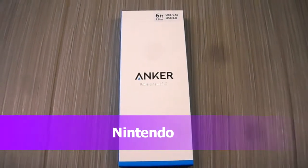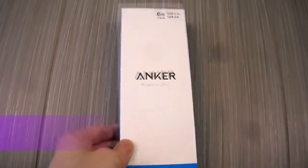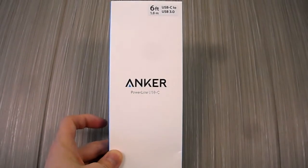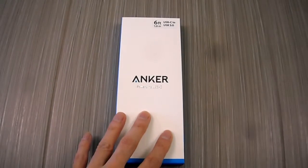All right guys, it is your buddy Kintips here. Today I'm doing an unboxing on this Anker USB-C power cable. Now why am I doing an unboxing on a USB-C power cable? Because this one actually has a 56k ohm resistor in it. So what does that mean? It means that it won't burn out your Nintendo Switch.